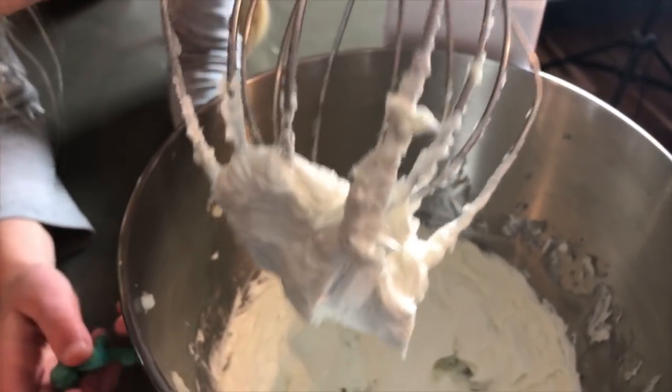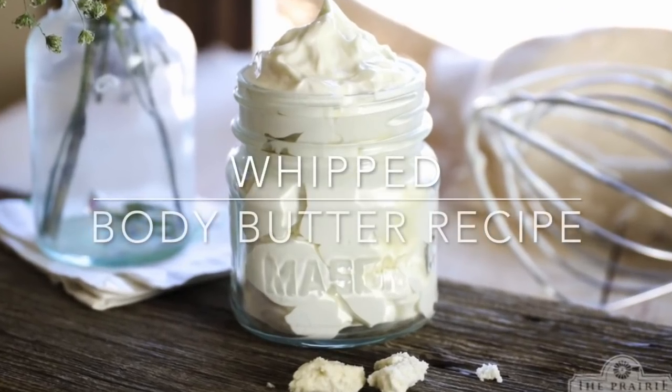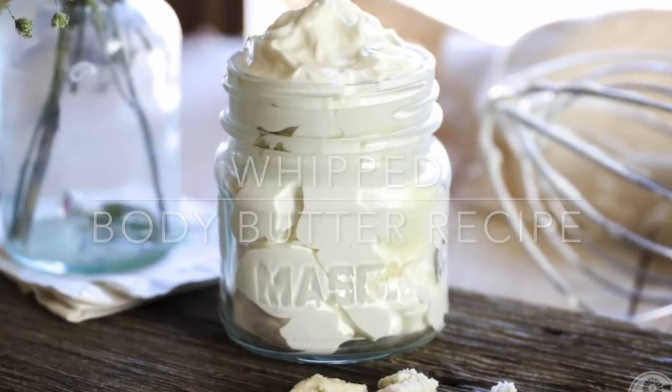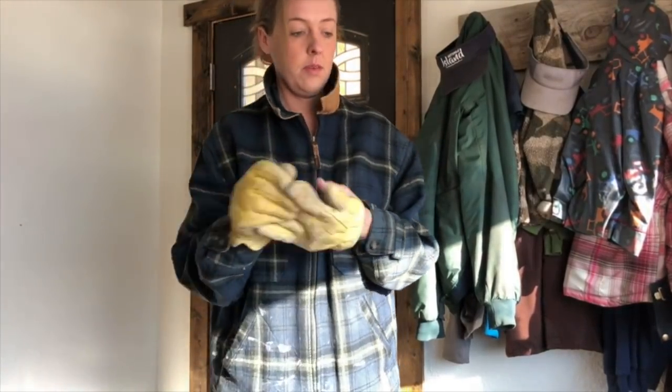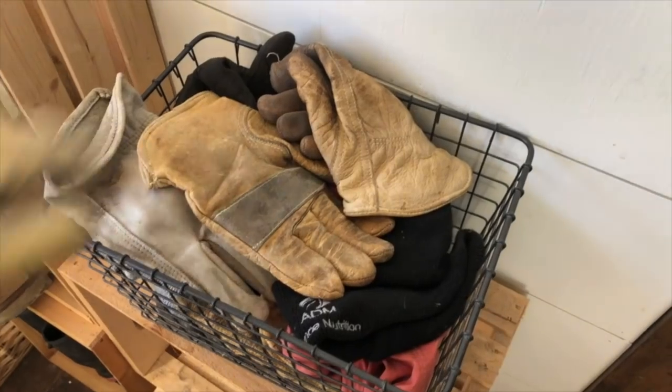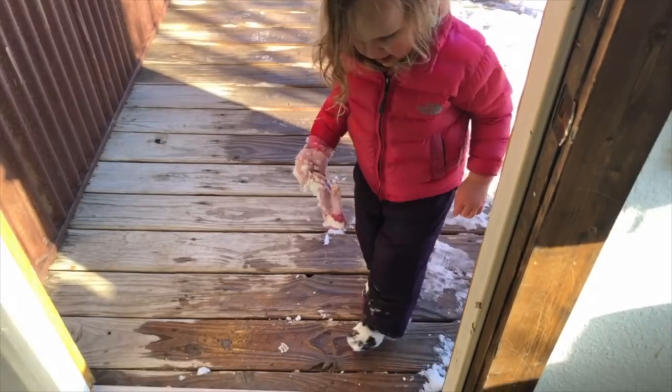It is dry and cold in Wyoming right now and I can really feel it in my skin, especially my hands. They're dry and parched and cracked. So I'm gonna whip up a batch of my whipped body butter.